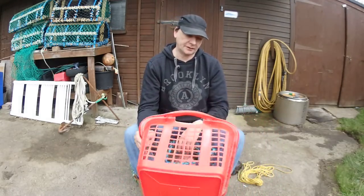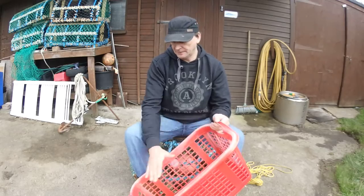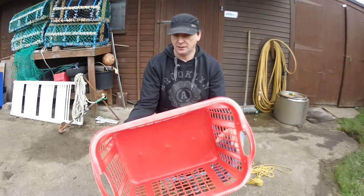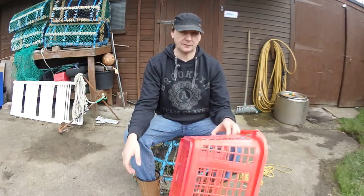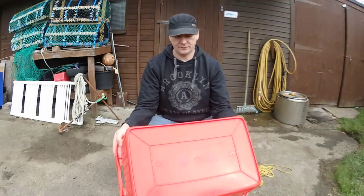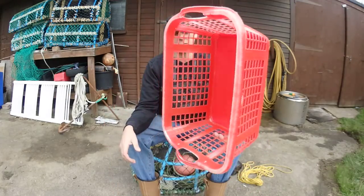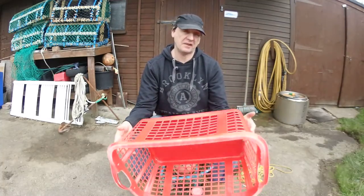This basket was being chucked out of the house because it's broken - the handles are broken - so what I'll do is cut those off, stick that on, and turn it into a crab pot. We'll try it a few times on a test run, see if it catches, and if it does I might keep using it for a bit. Just to show you can make traps or pots out of pretty much anything.